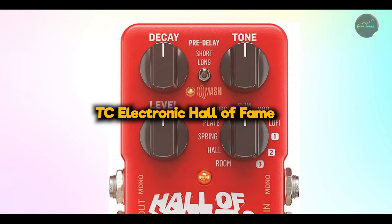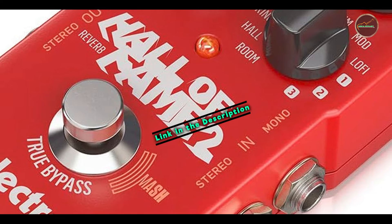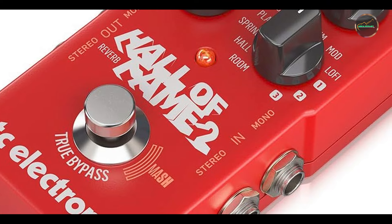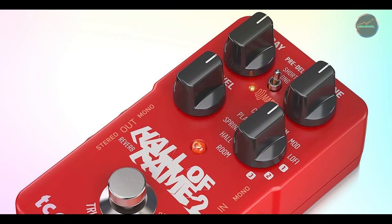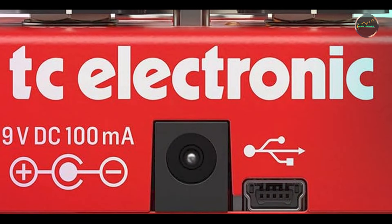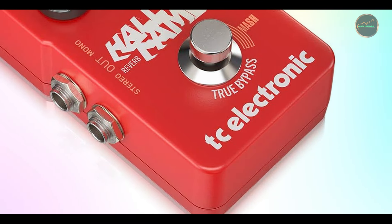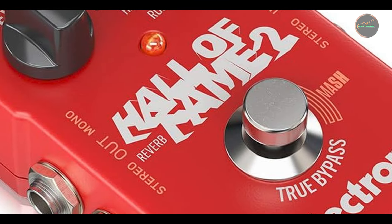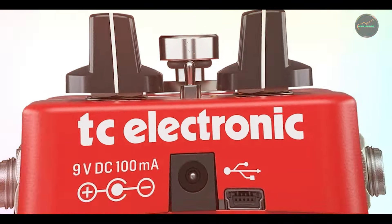And finally, at number 5, we have the TC Electronic Hall of Fame. The Hall of Fame is a reverb pedal that offers a wide range of ambient sounds, from subtle room reverbs to massive, cathedral-like echoes. This pedal has become a favorite among guitarists looking to add space and depth to their sound without overwhelming their tone. Key features: The Hall of Fame features multiple reverb types, including room, hall, spring, and more. It also comes with TonePrint technology, allowing you to download custom reverb settings from TC Electronic's online library or create your own. The pedal's true bypass ensures your tone remains unaffected when the reverb is off.